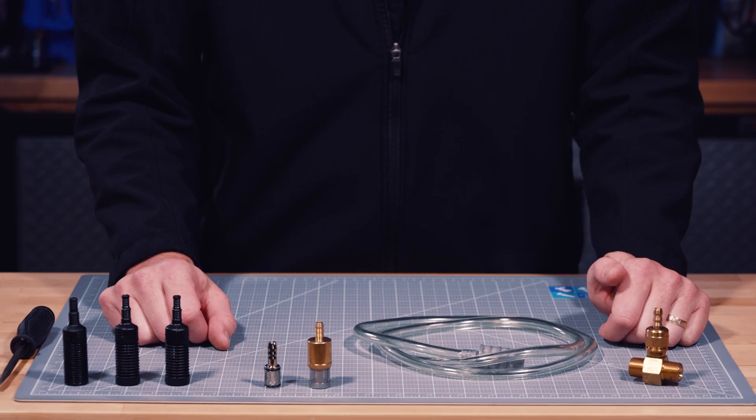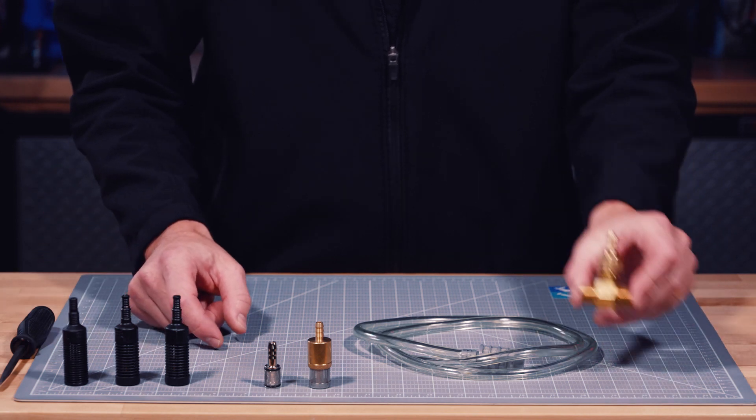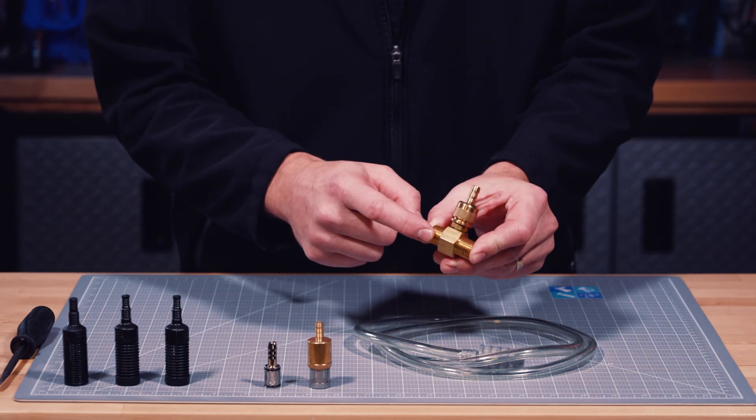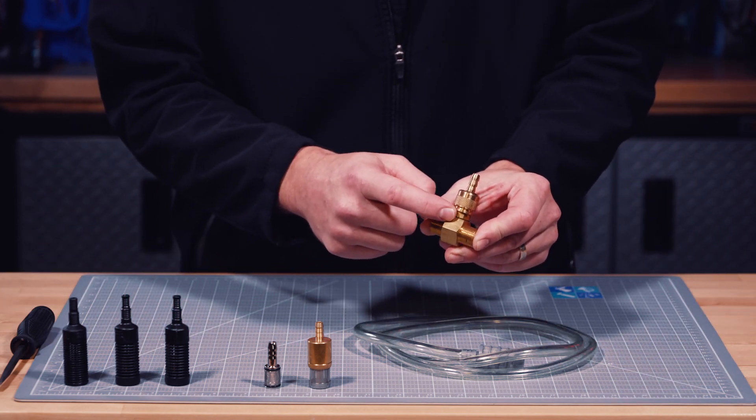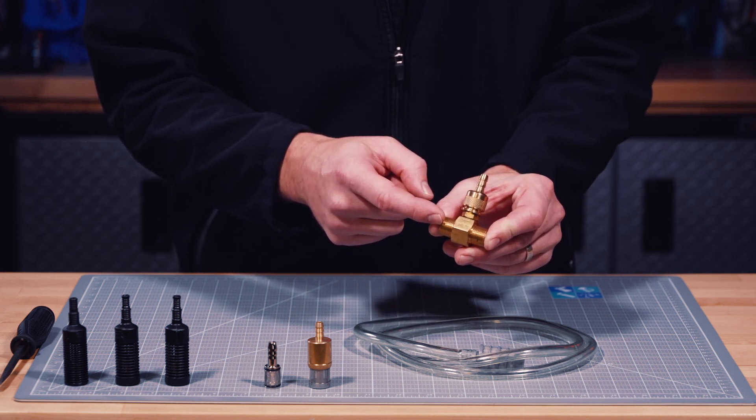At MTM Velocity, we have six different versions of chem filters. Five of them come with a check valve, and one does not — simply because most chem injectors already have a check valve inside to prevent backflow. Backflow can dilute your chem tank.